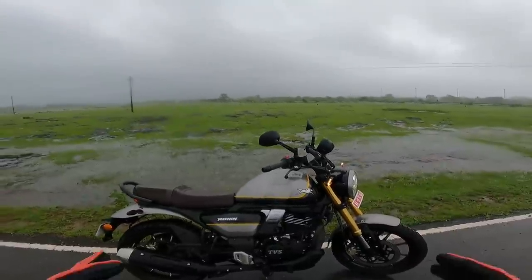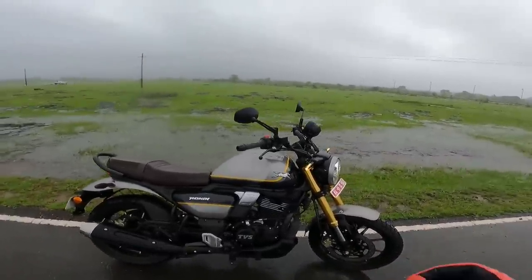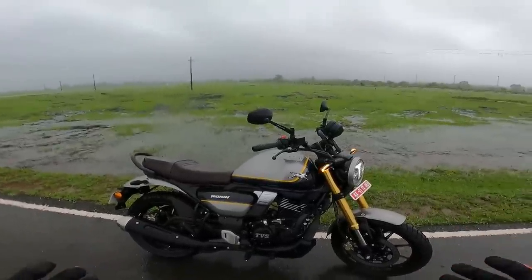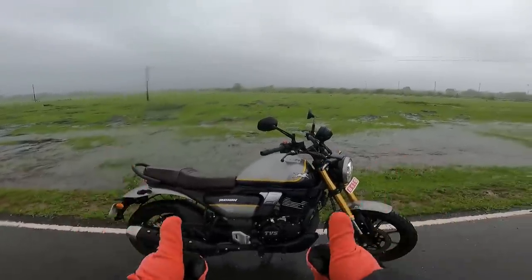Absolutely drenched in rain. I just hope the audio got recorded. Hats off to GoPro if they can pull this off in these treacherous conditions. A Telugu vlog is coming up and I have to record that as well. Thanks for watching, catch you guys in the next video. Until then, take care, God bless and ride safe.